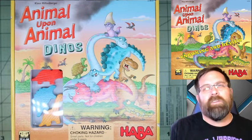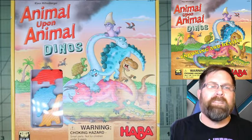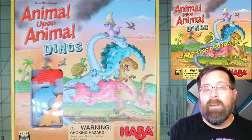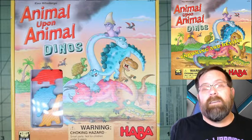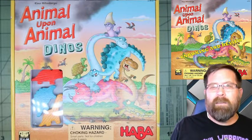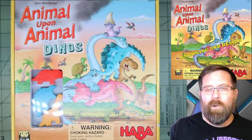Good morning and welcome to Tabletop Tuesday here on Gaming with ADHD, where today we are going to be taking a look at Animal Upon Animal Dinos. I've got an extra surprise for you in a minute, and I'm also going to do a quick review on it. This is a smaller game, so doing an unboxing video would take like two minutes — might as well just wrap it into a review.